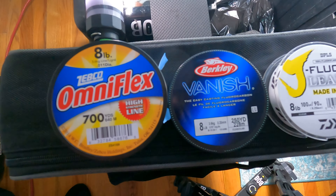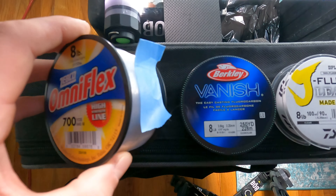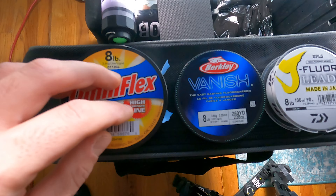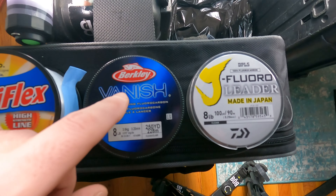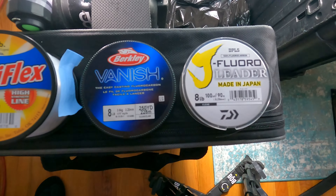I decided for the test to use eight pound test, using a cheaper eight pound mono as the reference, but I wanted to test two different types of fluorocarbon just to see if there's any difference. I've got the Vanish by Berkeley and also the Daiwa fluoro leader, just to give an extra variable to our little experiment. Let's hop right in and see if there are any differences and hopefully we can save some money and squash the debate.